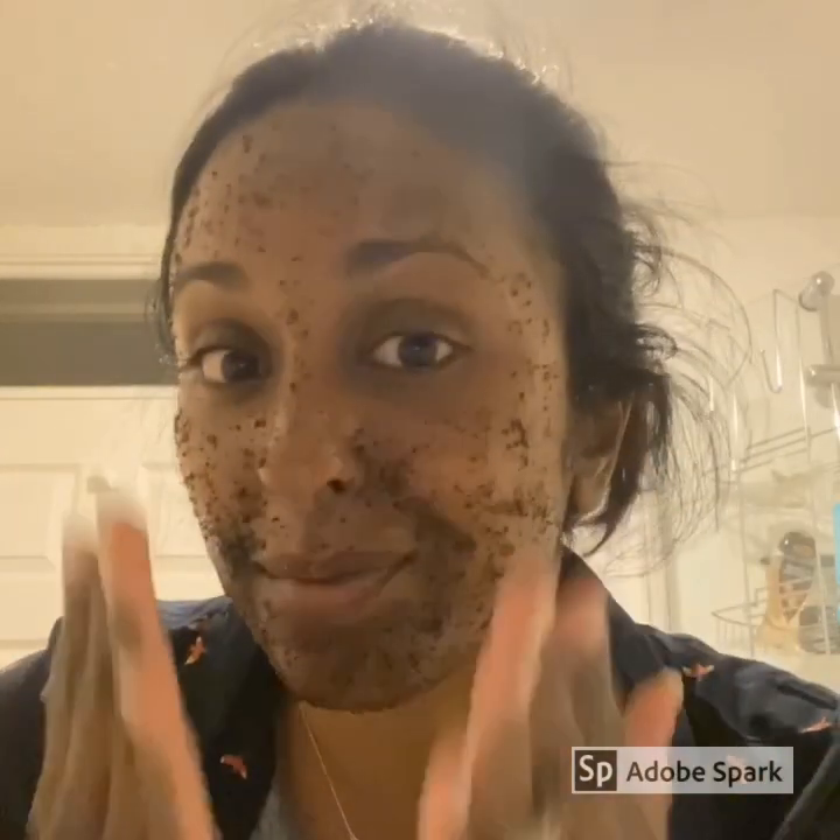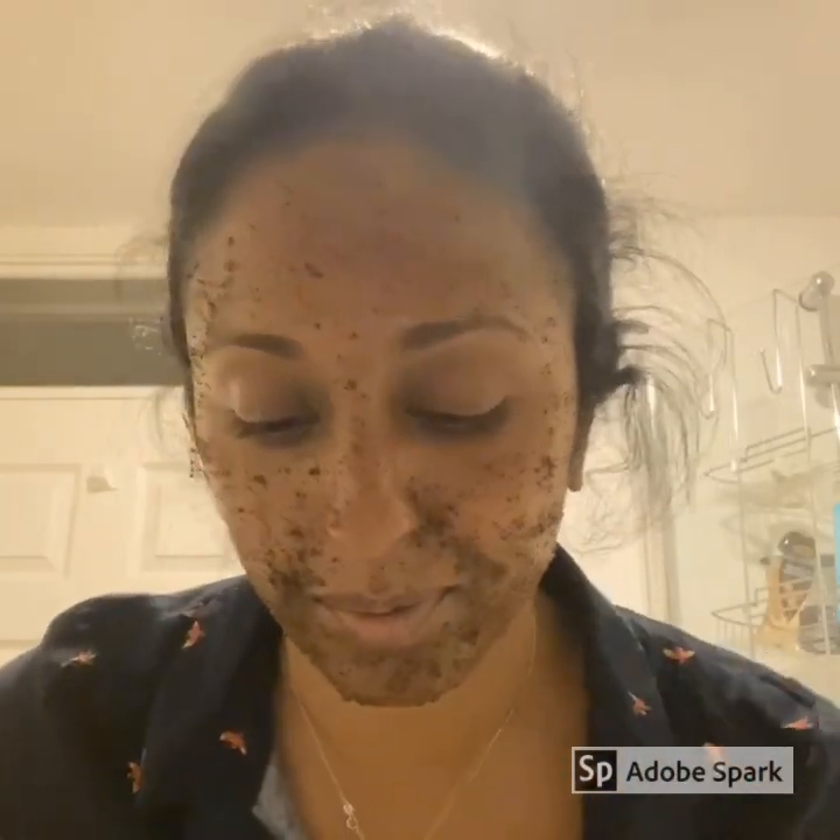After 10 minutes, gently scrub the skin, going over any areas you think might need a little bit of extra help.